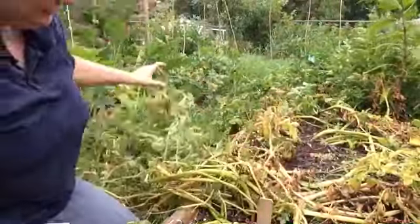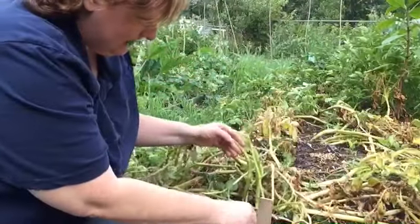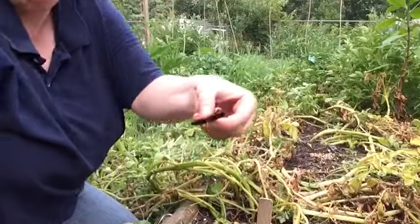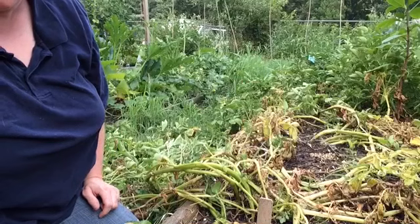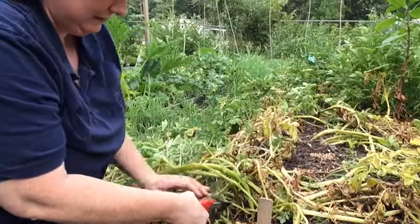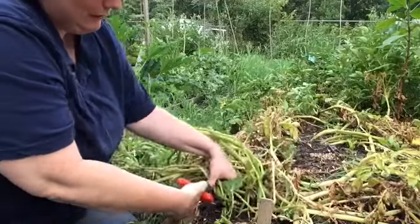I'm just cutting the tops off. Yeah, what is that? That's an ugly bug. Found this guy — he's getting squished. Yuck. I don't particularly enjoy squishing bugs, I'm sorry.